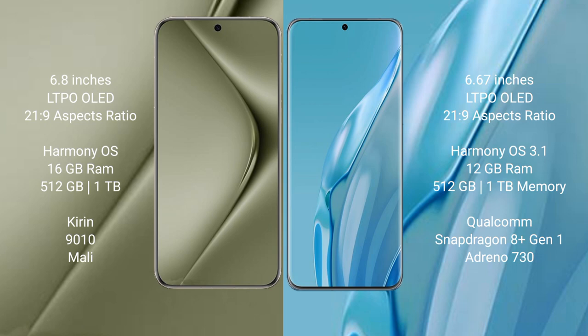The Huawei P60 Art comes with 12GB RAM and 512GB or 1TB internal storage, with a Snapdragon 8 Gen 1 processor and Adreno 730 GPU.